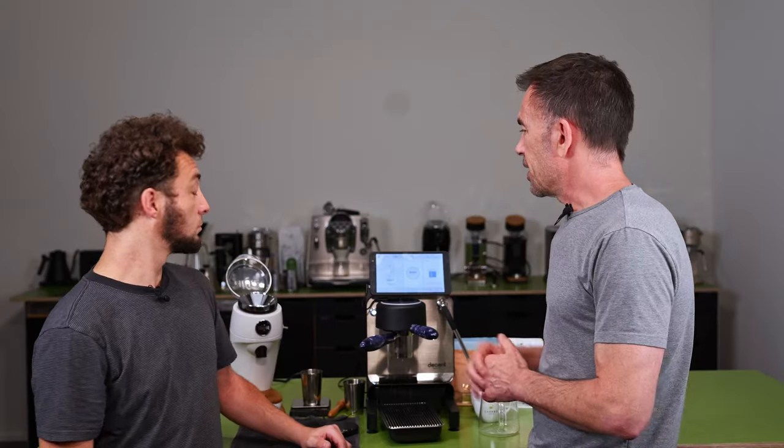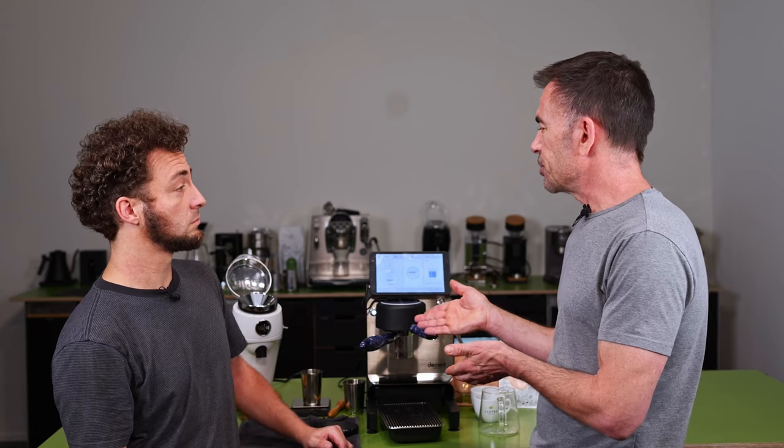We're going to use 22 grams of coffee with a really coarse grind. For most grinders, it'll be about the coarsest setting it can accomplish. It's actually the same grind I would use for a Fetco or similar commercial batch brew machine.